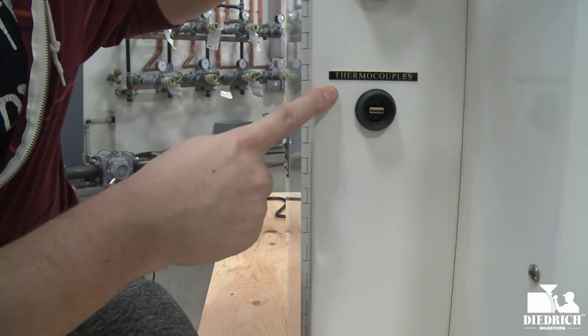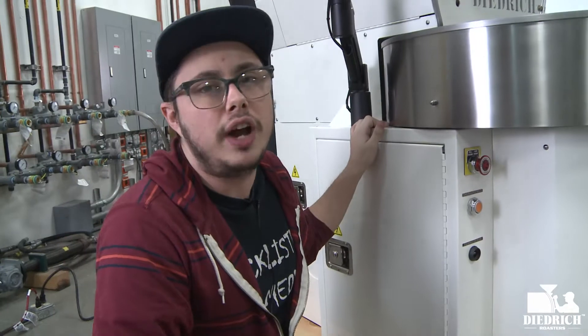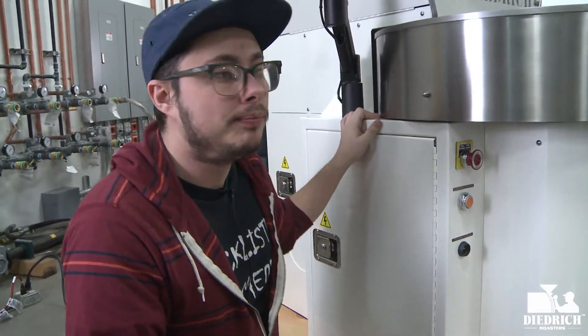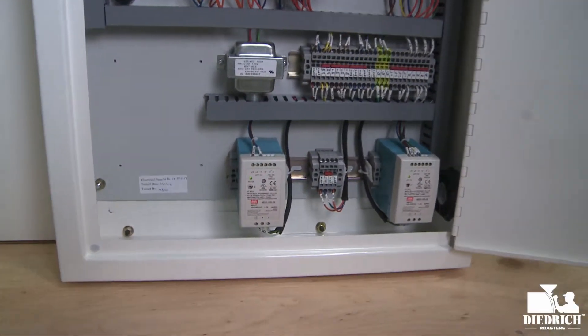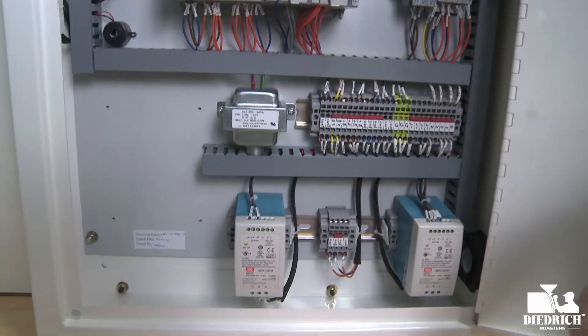And then you have your thermocouple package down here. This is your USB plug so it will connect to any computer or tablet that you're using for your data logging. Now if I open up the door here, you can see all your controls. At the bottom we have our power supplies, which give power to everything in your roaster.